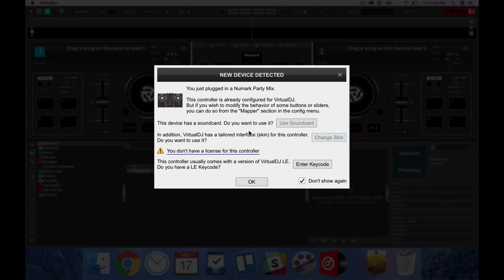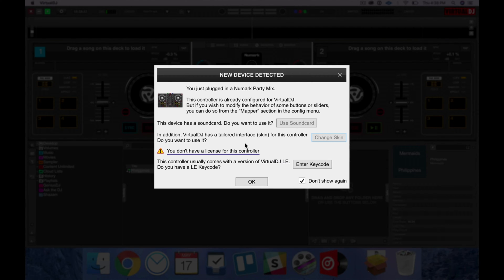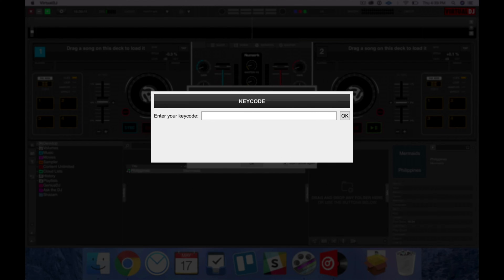There we are. When you run Virtual DJ, you're going to find an update window. You can update to it and it'll automatically update in the background. So once you've clicked on 'Use sound card' and 'Change skin,' the next step is to register your copy of Virtual DJ LE. Click on 'Enter key code.'